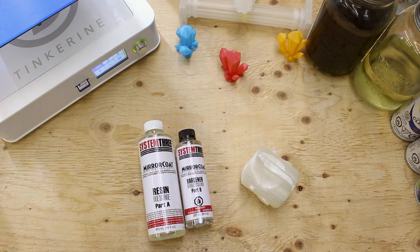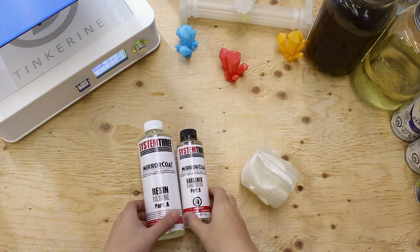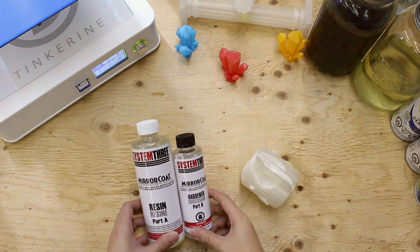Welcome to another episode of Tinkering Experiments. Today we are going to post-process our PLA with System 3's mirror coat.